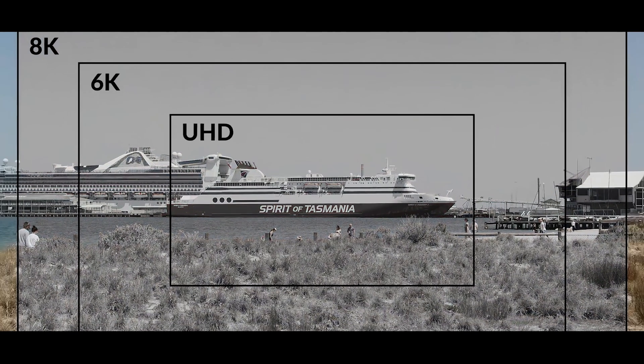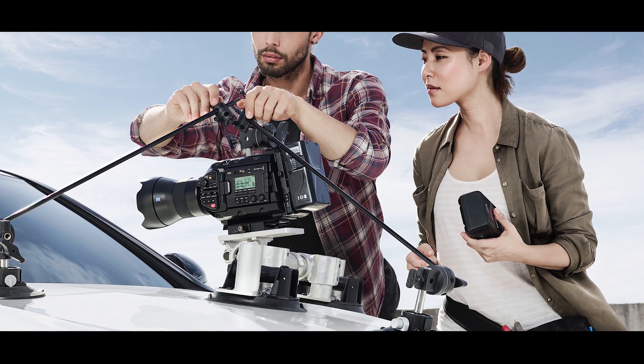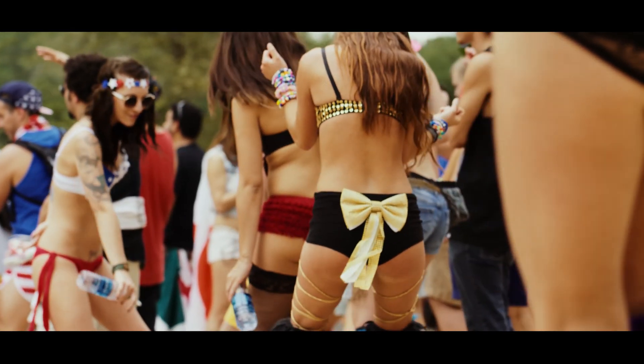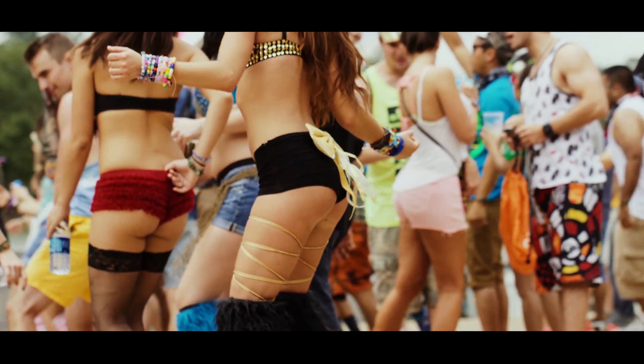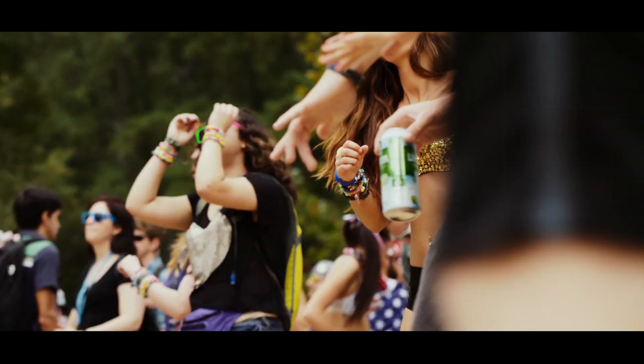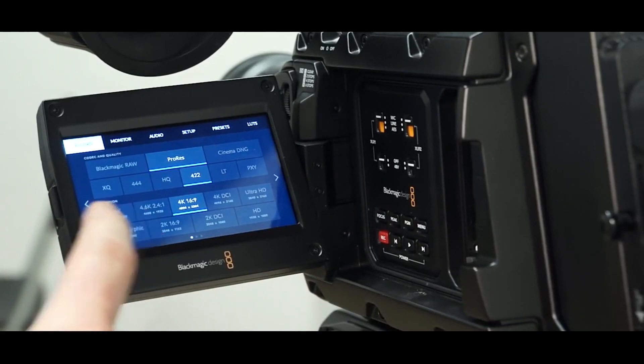The URSA Mini Pro 12K can shoot standard resolutions and frame rates in 4K, 8K, and 12K. Shooters also have the option to capture stills and motion shots at the same time. The shooting options include 60 frames per second in 12K, 110 frames per second in 8K, and even windowing the sensor to Super 16 to capture 4K at 220 frames per second at 1496 x 2160 DCI.